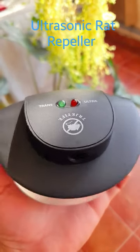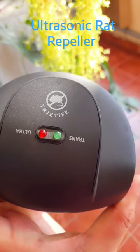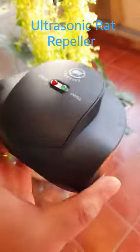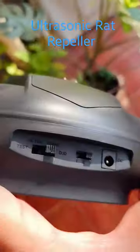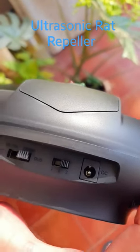This is the ultrasonic rat repeller. It runs on electricity and it's called the TR Jet Knife — though it's hard to read because it's got text written all over the place. It's got multiple modes of adjustment and it's built in such a way that the rodents don't get used to it. It even drives away squirrels apparently.